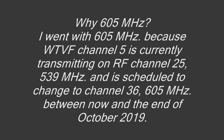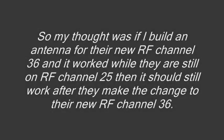Why 605 MHz? I went with 605 MHz because WTVF Channel 5 is currently transmitting on RF Channel 25, 539 MHz, and is scheduled to change to Channel 36, 605 MHz, between now and the end of October 2019. My thought was: if I build an antenna for their new RF Channel 36 and it worked while they are still on Channel 25, then it should still work after they make the change to RF Channel 36.